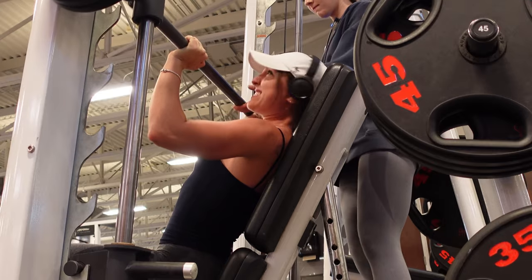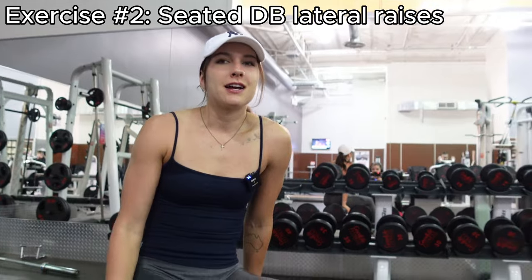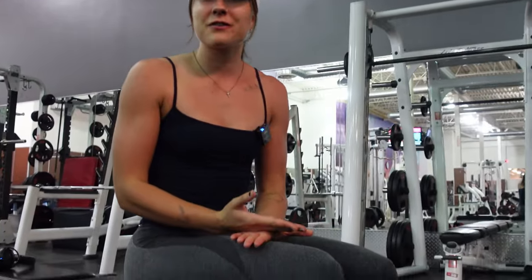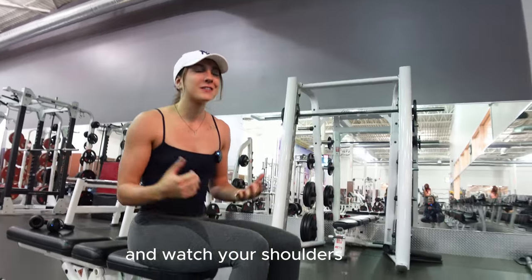Now we're gonna move into some dumbbell lateral raises, which I think is like the number one exercise. We're gonna do a drop set — literally just spam as many reps as we can. For lateral raises, I always see people ego lifting. Drop the weight and do some reps and watch your shoulders grow.